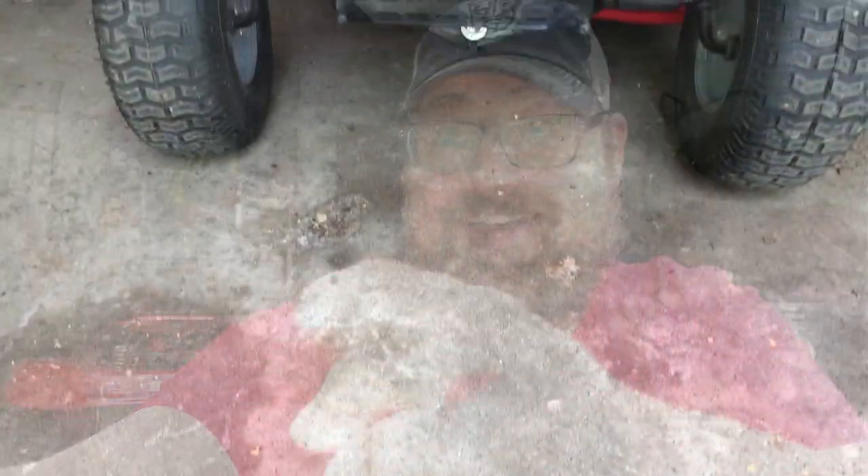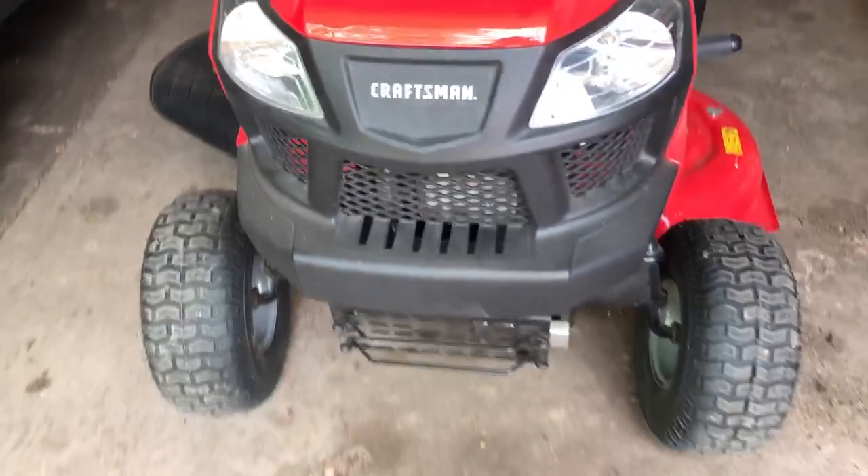Good day, people of the internet! Today for a walk-around checkout, we bring you the Craftsman T110 riding lawnmower with a 42-inch cutting deck.